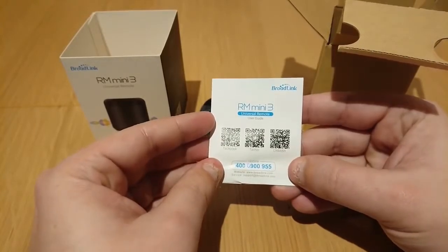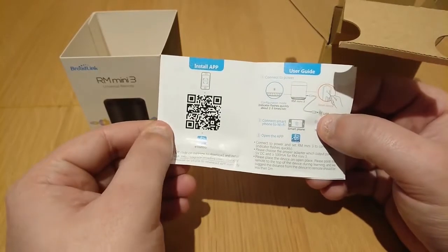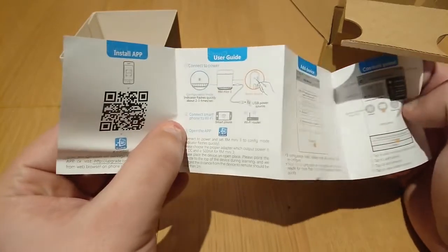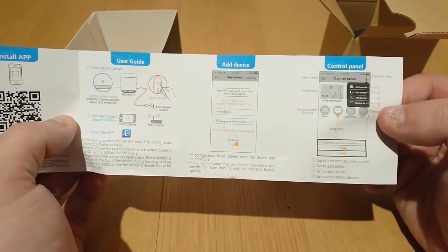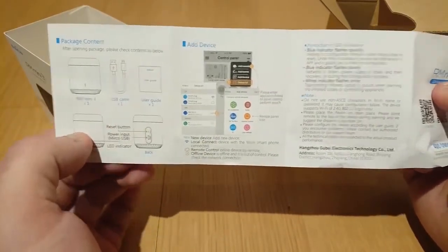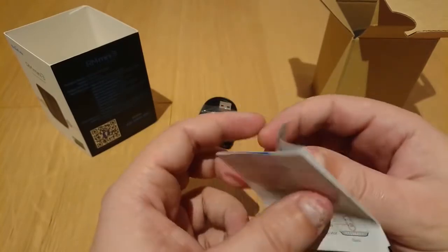This is the user guide. There's a couple of QR codes there to follow their various social media accounts. There's one here to install the application. There's some brief instructions on how to get it all plugged in and connected, and then some instructions on using the app. It's all pretty simple. What I would suggest is don't plug it in straight away — get the app installed, get ready to configure it, and then plug it in.